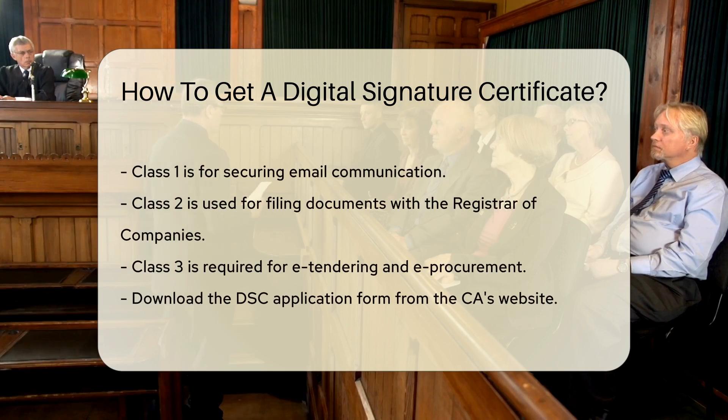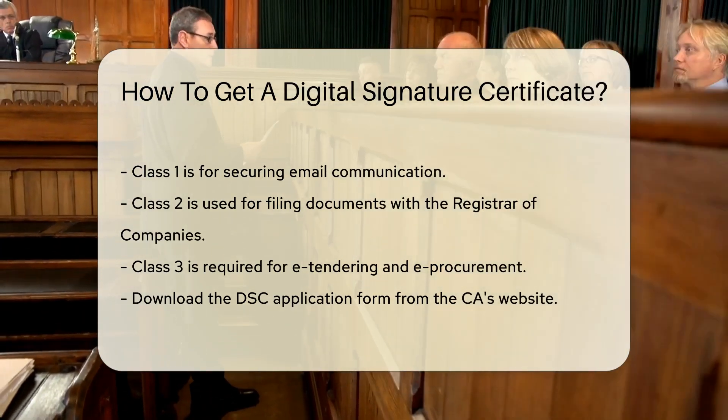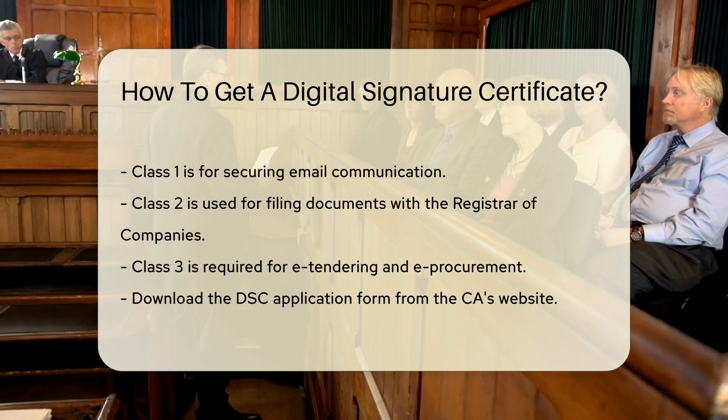Next, choose the type of DSC you need. There are three classes of DSCs: Class 1, Class 2, and Class 3. Class 1 is for securing email communication. Class 2 is used for filing documents with the registrar of companies. Class 3 is required for e-tendering and e-procurement.